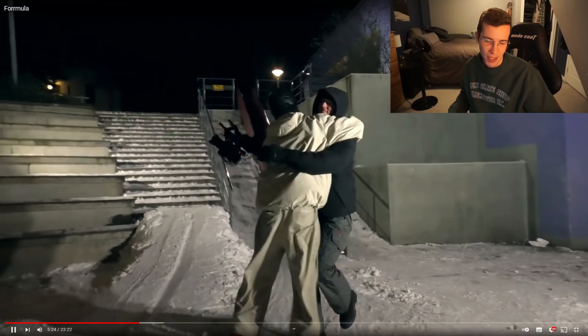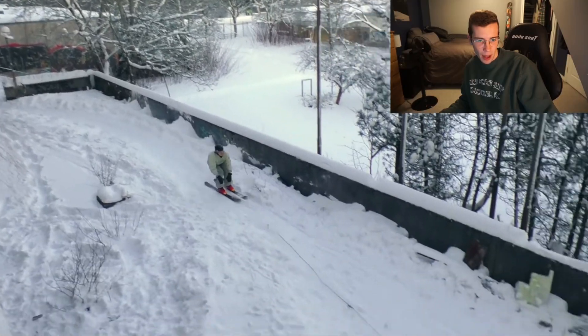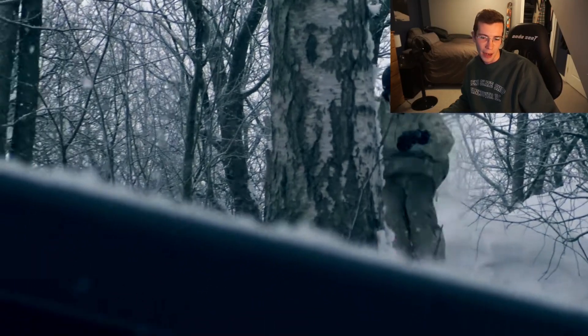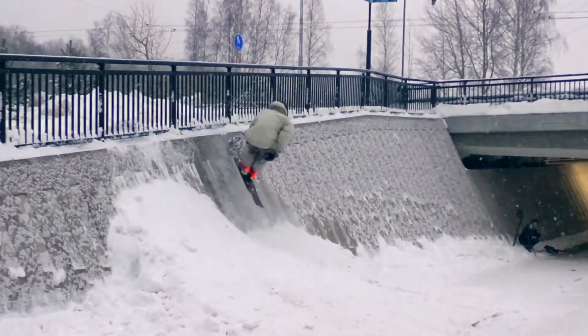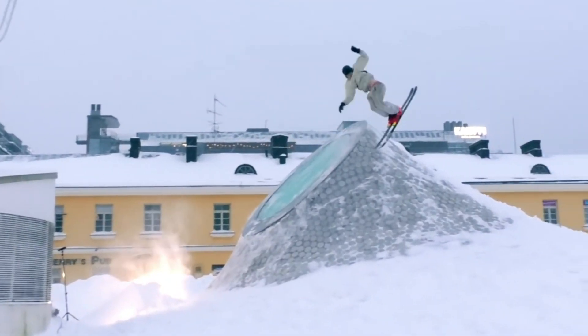That doesn't bother him — he's still gonna give it a rip regardless. Now Kelly Clarkson once said I will love you for all your imperfections. It's not about being perfect boys, it's about being perfectly okay with your imperfections. That's a dope spot — 180 up, switch 360 out.